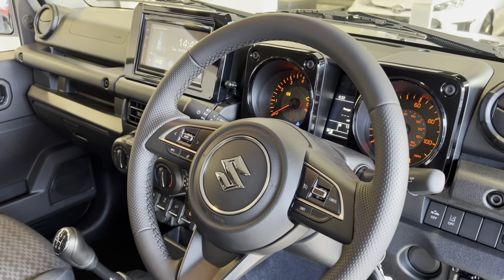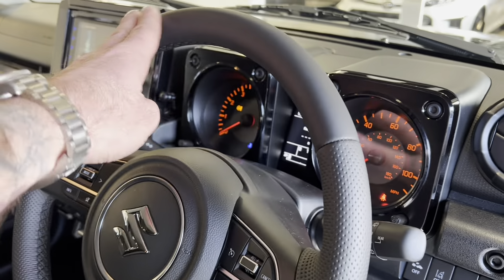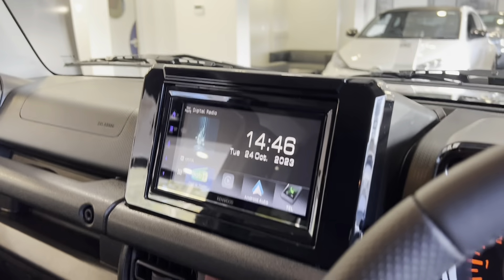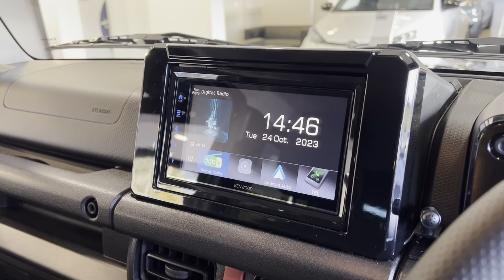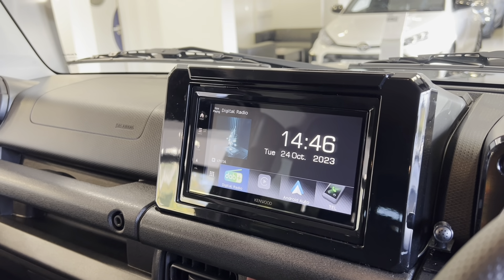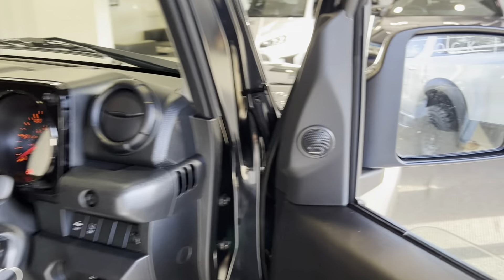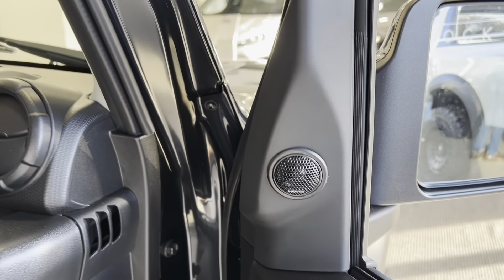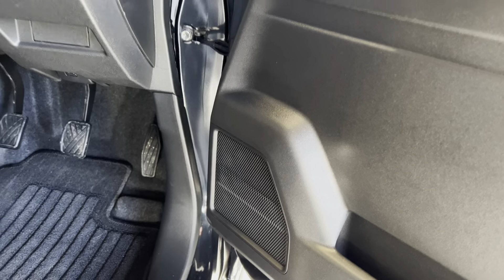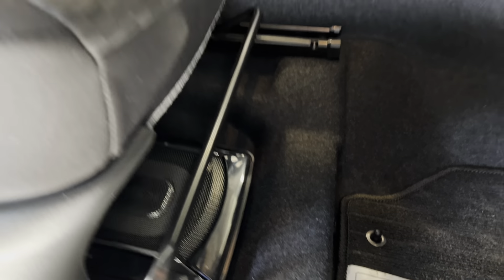We've made a huge improvement to the steering wheel — instead of the standard plastic wheel, we've added perforations to the side and a smooth Nappa leather to the top with a bit of extra cushioning. The Kenwood head unit features wireless Apple CarPlay and Android Auto, DAB radio, and is wired up to a reversing camera. We've also upgraded the speaker setup with two tweeters on both A-pillars, changed the mid-range speakers in the doors, and added a subwoofer under the driver's seat for that extra hit of bass.